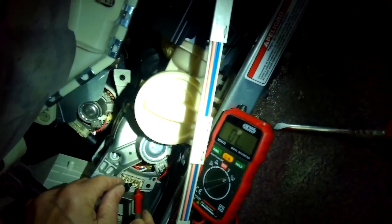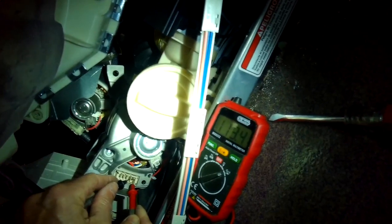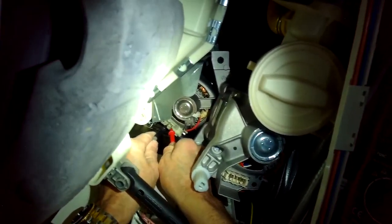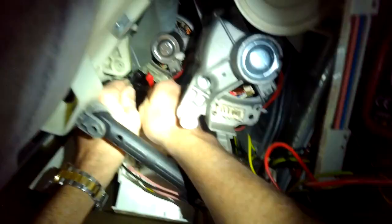I'm testing these values on the new motor. Going between the first two pins at the top, I got a value of about 5.9. And then the bottom two pins, I think it was 114 ohms.